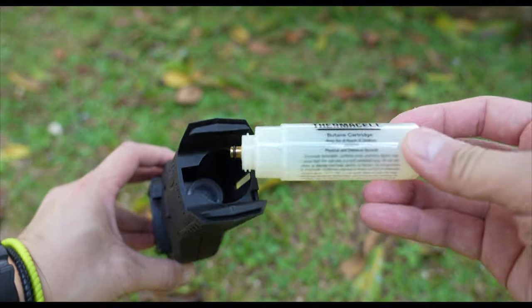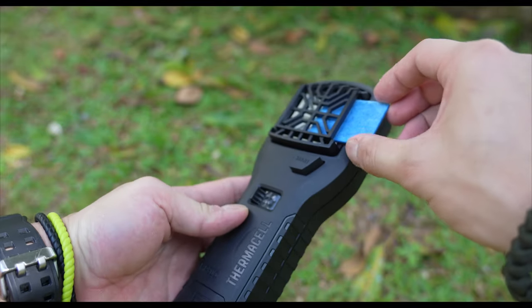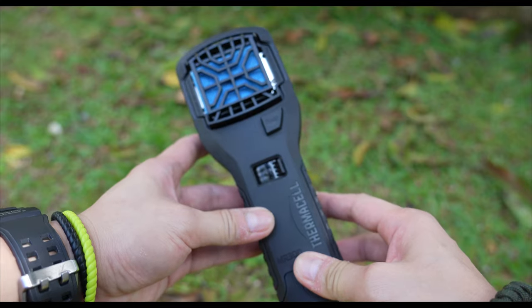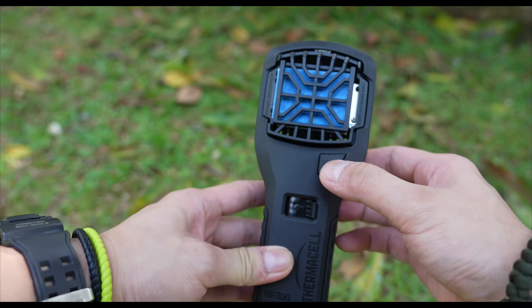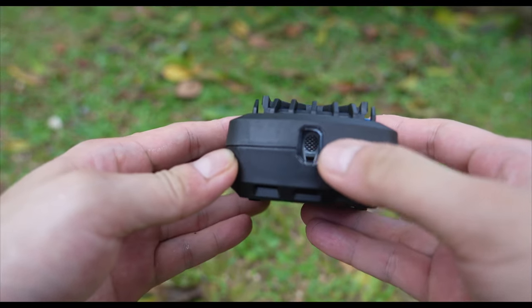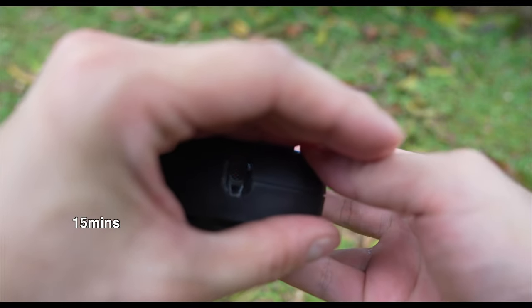To get it going, we just need to insert the fuel cartridge, slide in the mat, flick the switch to its on position, wait for a couple of seconds, then fire it up. You'll be able to see a small glow from the window to indicate that it has been activated, and the protection bubble will be good to go in about 15 minutes.